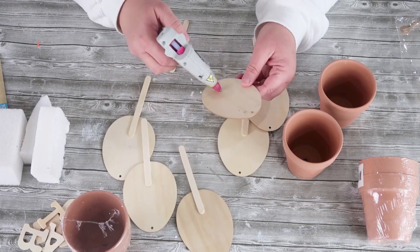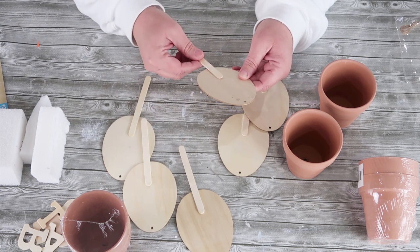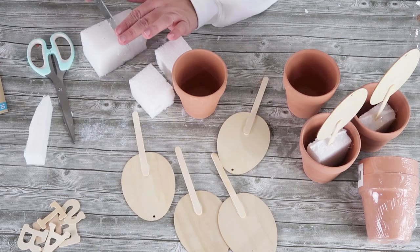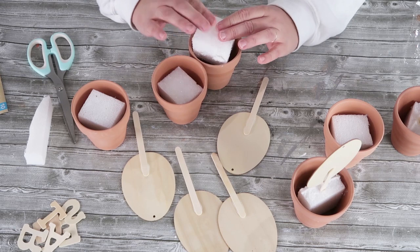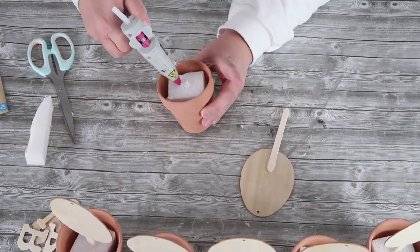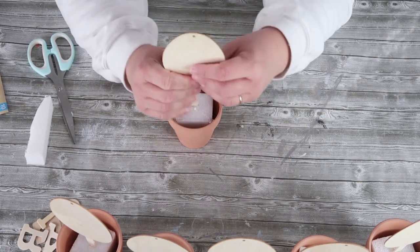Once you have all your supplies collected, go ahead and take those popsicle sticks and the six eggs and glue the stick onto the bottom center of the egg. Once those are glued together, get your foam squares and cut them down so that they fit nice and snug inside of those terracotta pots. Add a little bit of glue on the side so it sticks to the pot and then a little bit on top so we can stick those eggs down inside the foam.